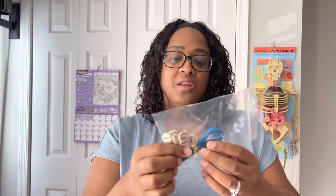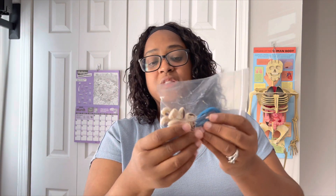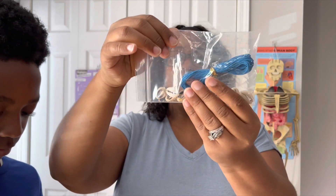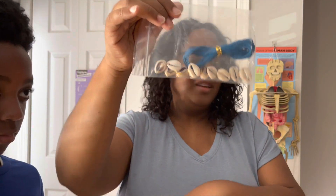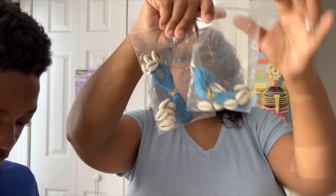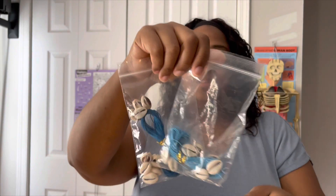Next we have snail shells. These are what they used for currency, and you get to make a bracelet out of them. We have two sets, so two kids can make the bracelets. It's actually very nice — that's fun!